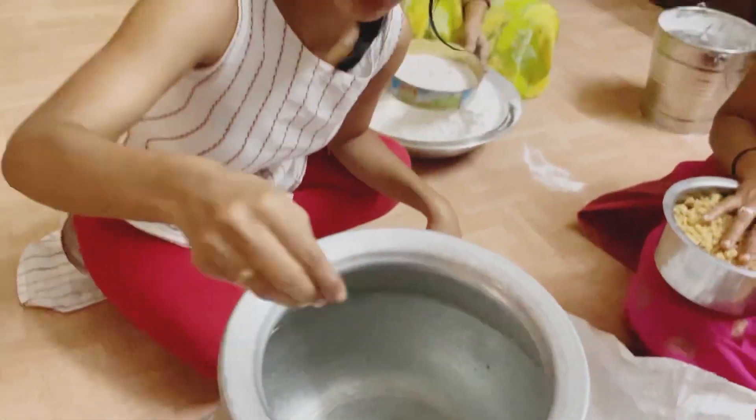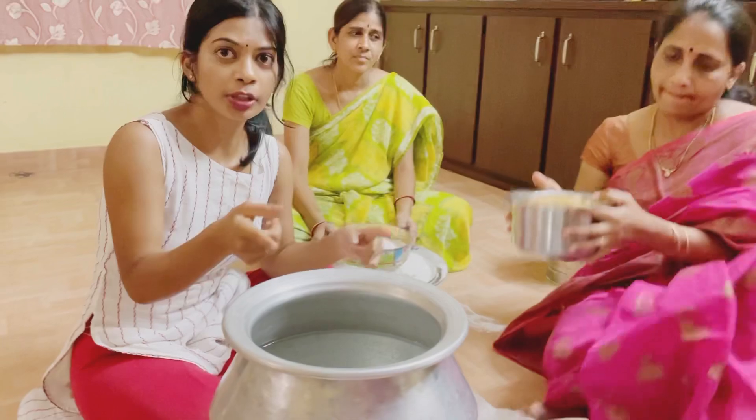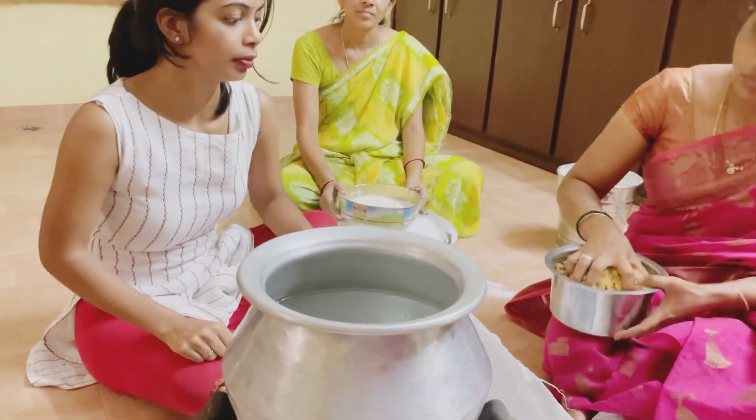So, we are going to boil the water. We are going to boil it in the water. It's good!